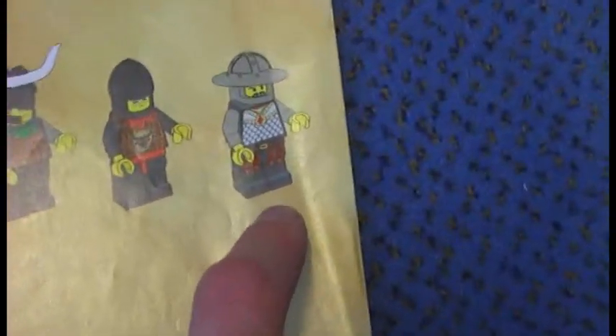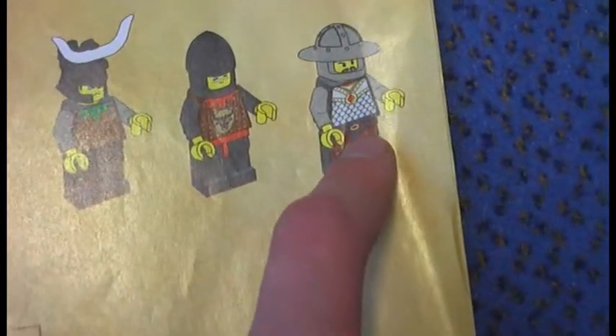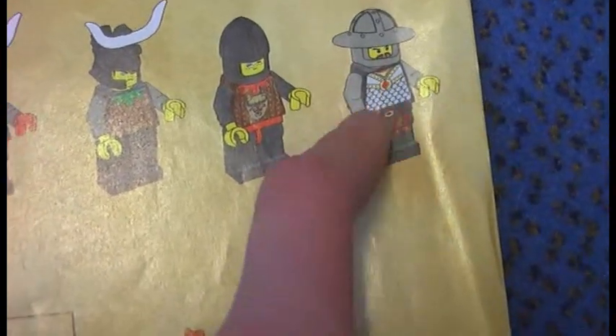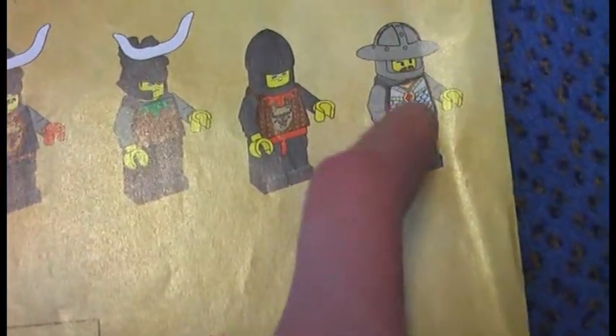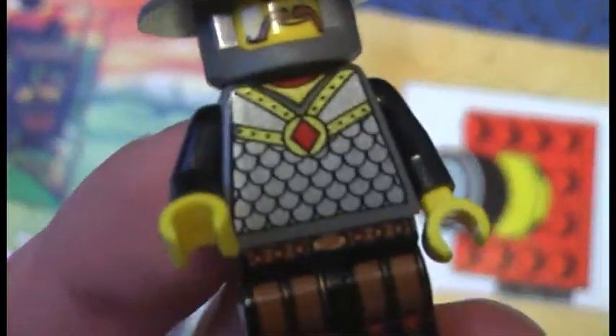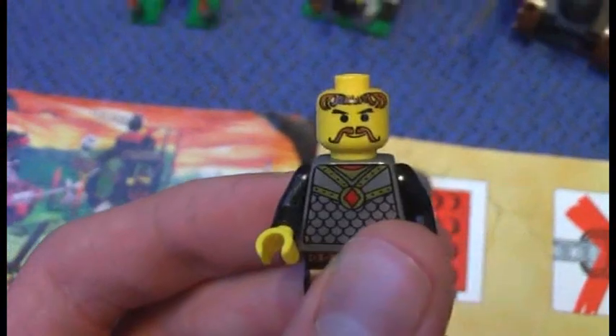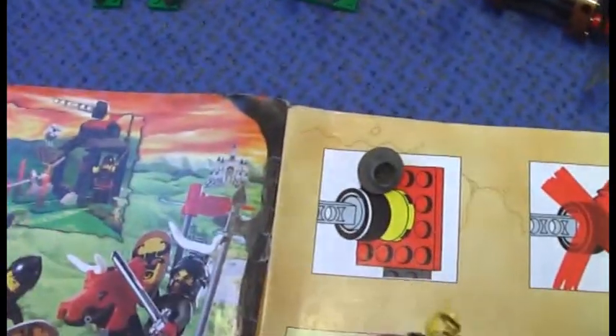Actually, there is one mistake in the instructions. Here they show you the dark grey arms and the black torso, but actually the knight is supposed to have the black arms and the dark grey torso. And here come the printed legs, the knight helmet, the faces, the brown hair, and the beard.